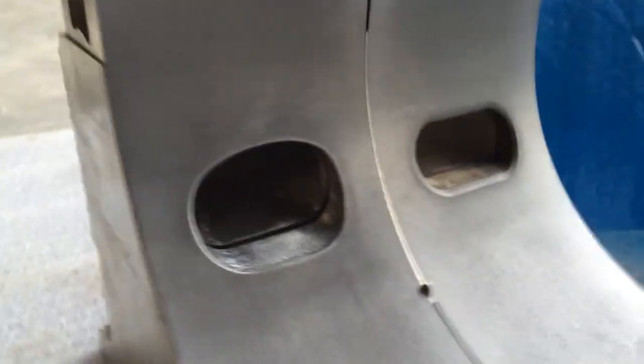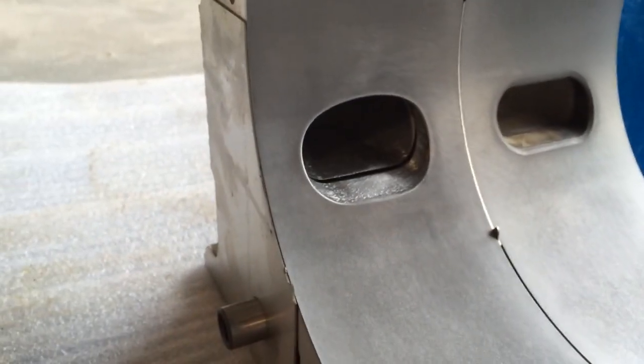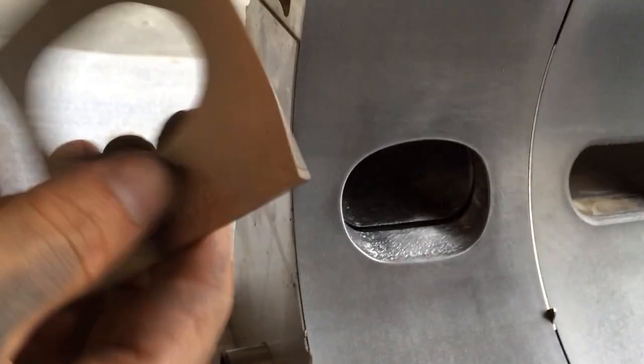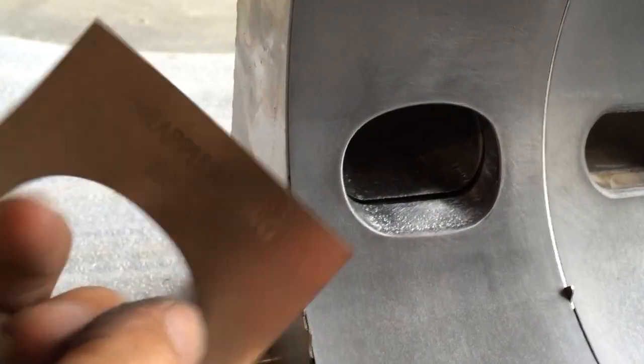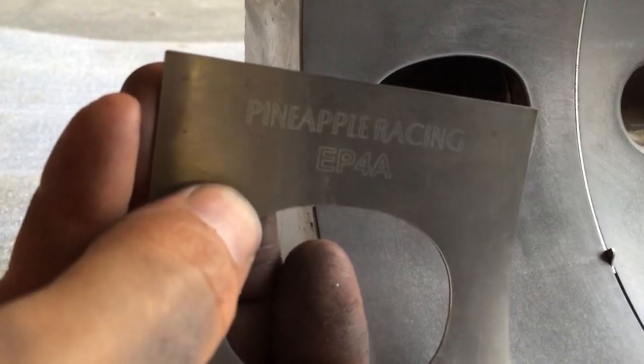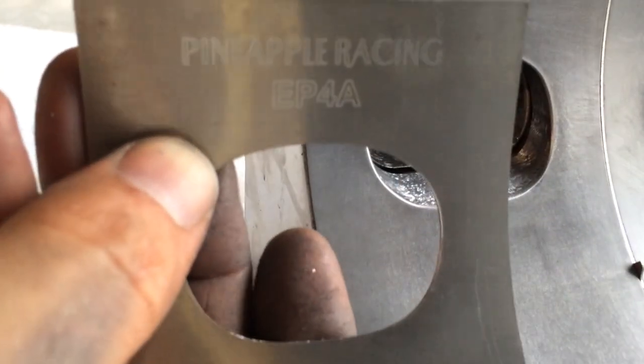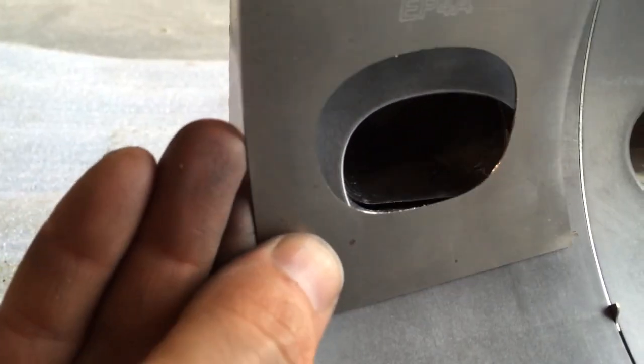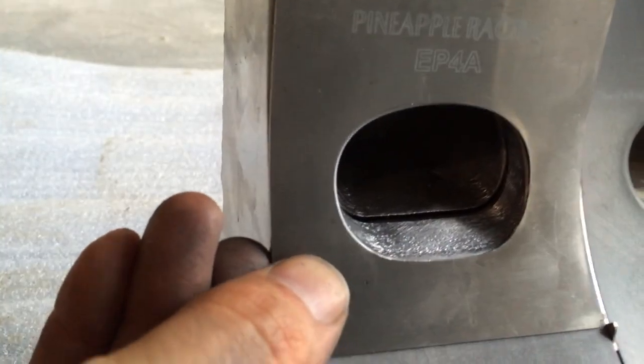How's it going guys? I got a 13B housing here that I'm doing the exhaust porting on. I figured you guys might like to see this. I'm using Pineapple Racing's EP4A — it's their mid-sized turbo exhaust port template.